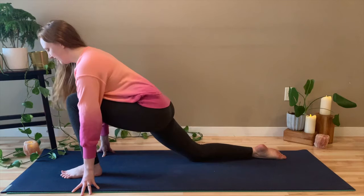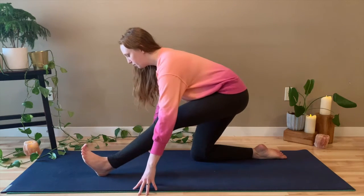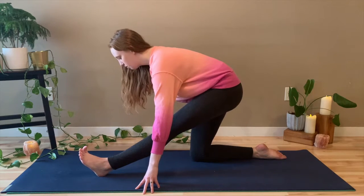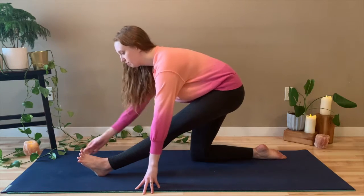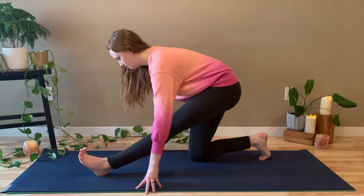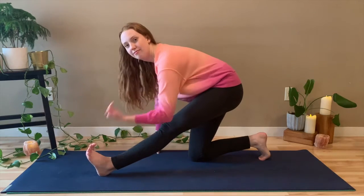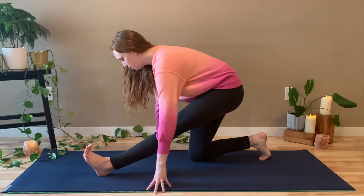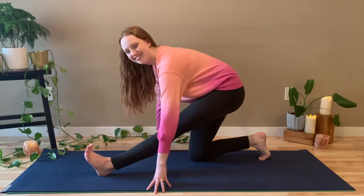And then take a deep breath in. And on the exhale, push your hips back to come into half split. Having a little different stretch in the legs. Make sure you're flexing that left foot, toes going back to the face. And continue to breathe. No matter what's going on in your day, no matter what's going on in your week — allow this class to be a moment of rest.